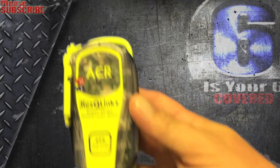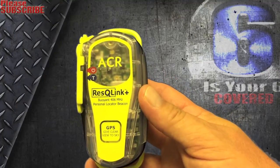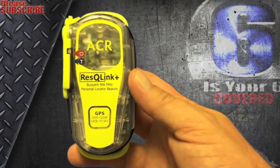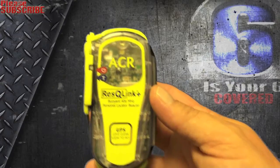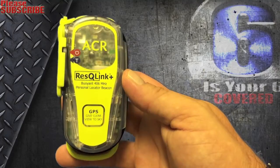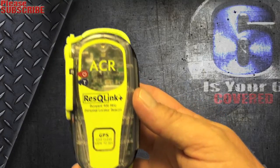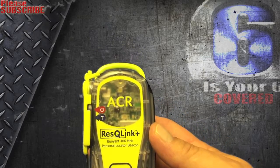For $350, if you're going to do some serious hiking, dirt motorcycle riding, or whatever, far out in the middle of nowhere where cell coverage is very minimal, this is something you're definitely going to want to have on you. The retail price is around $325.